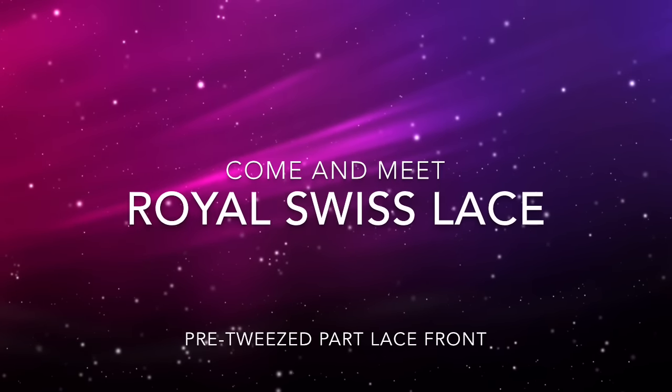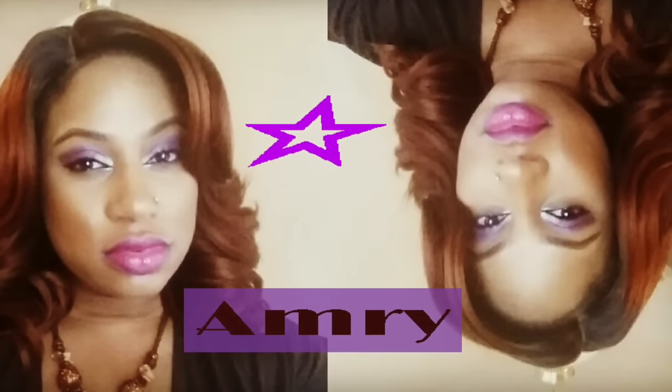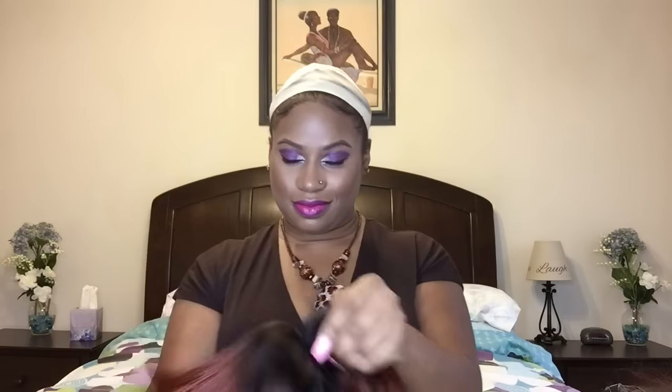Hey loves, meet my new drama queen: Zuri's Amri. Let's get this sister on — I've got my hair all gelled down already and my wig cap on. She has standard cap construction with two combs in the front and one in the back. I'm applying a little bit of baby powder to kick the shine, then I just brush and style.